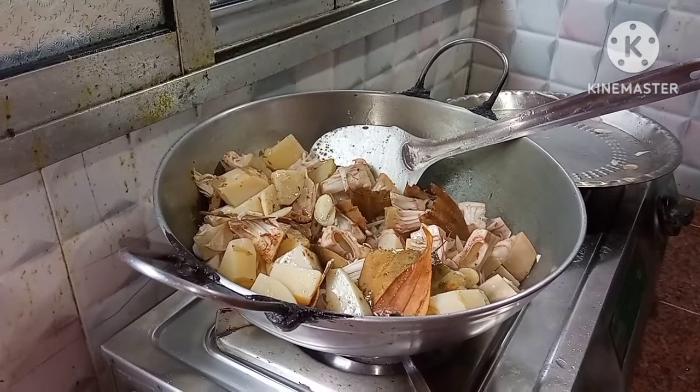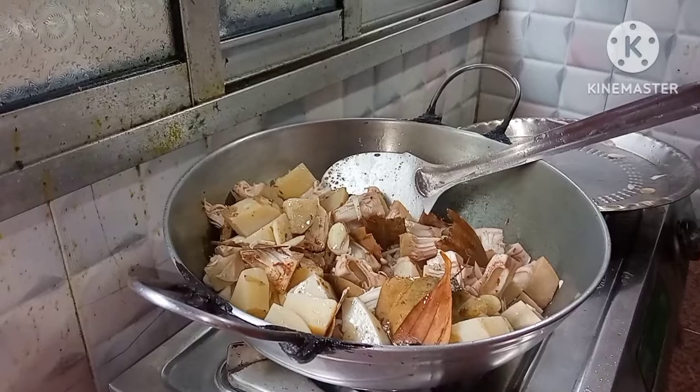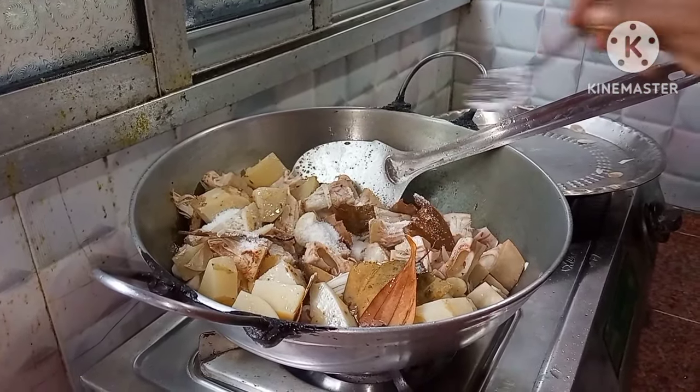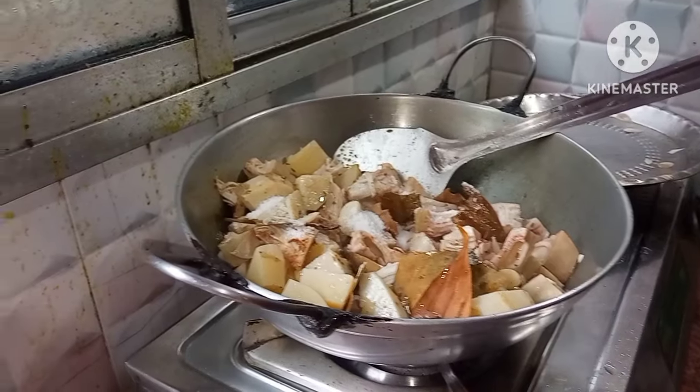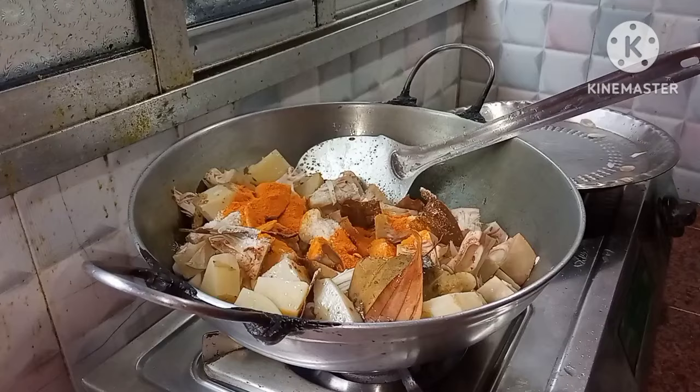Now we will pour over the pot. We will pour a little oil in the water. Odi Mark Moton, pour over.